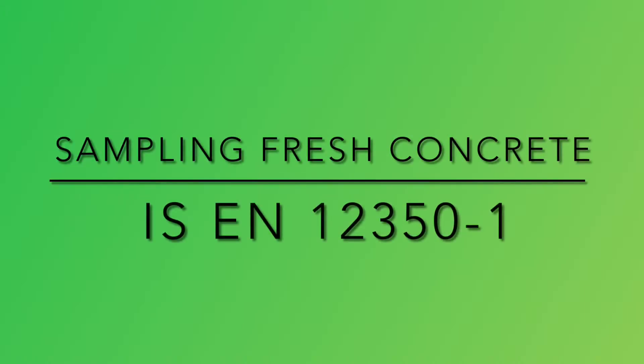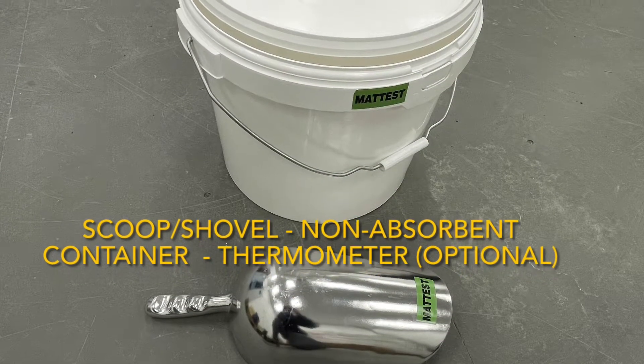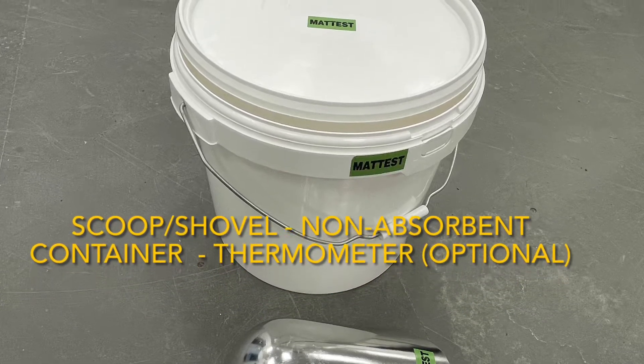In this video we're going to show you how to sample fresh concrete. In order to sample fresh concrete you will need the following: a non-absorbent container, and a scoop or a shovel.